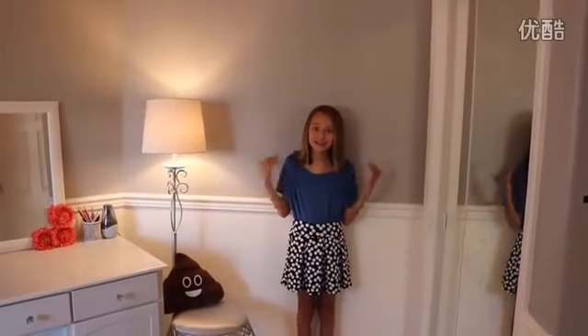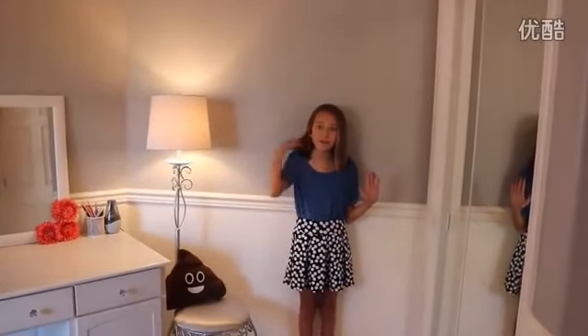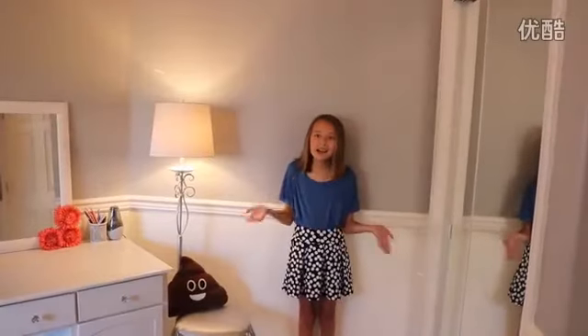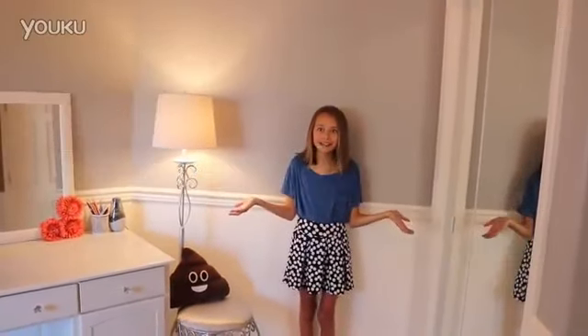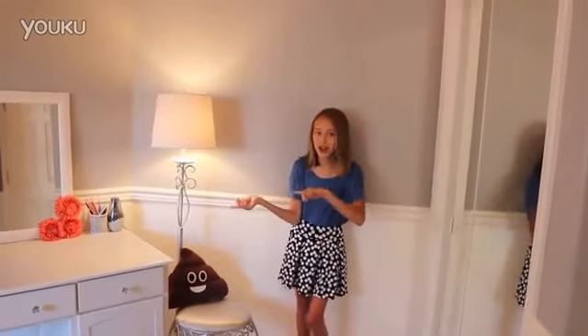Hey guys, it's Leah, and this week's theme on 7 Perfect Angels is Garbage Bag Dress. So I really hope you guys enjoy my video. Let's get started.